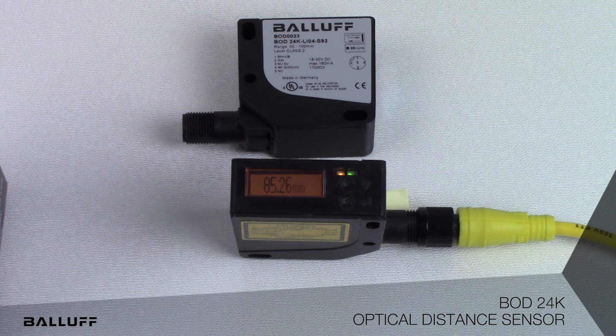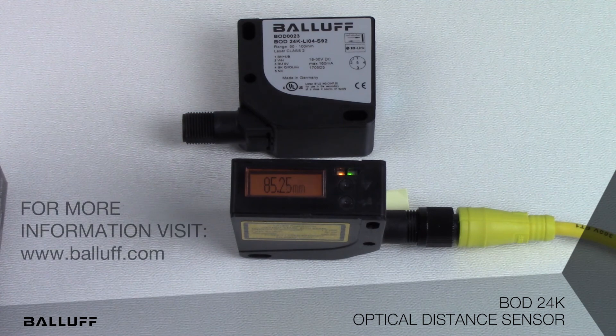This sensor can be used for positioning of small parts, profile measurements, or thickness measurements. For more information, visit www.balluff.com.